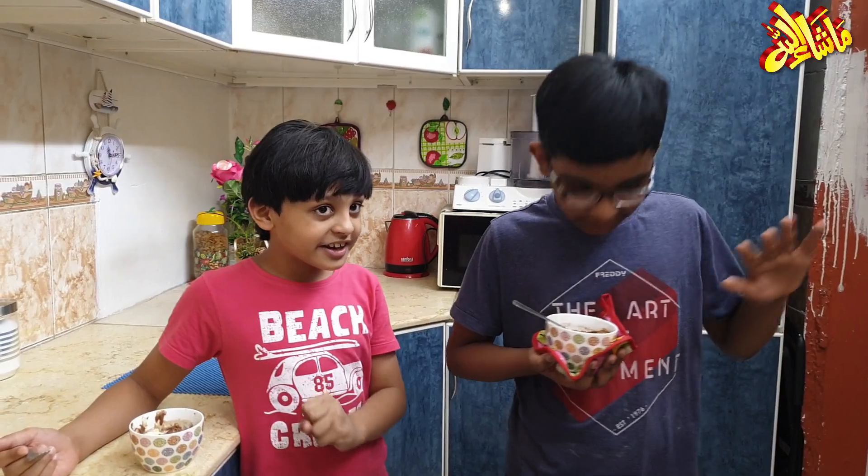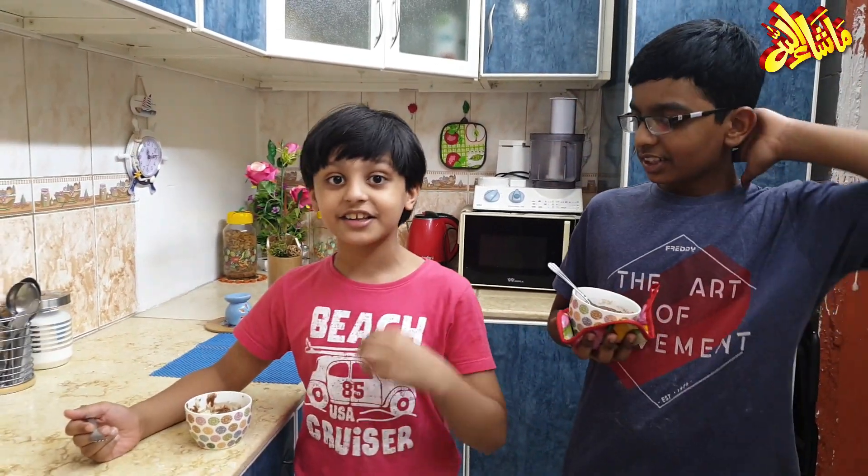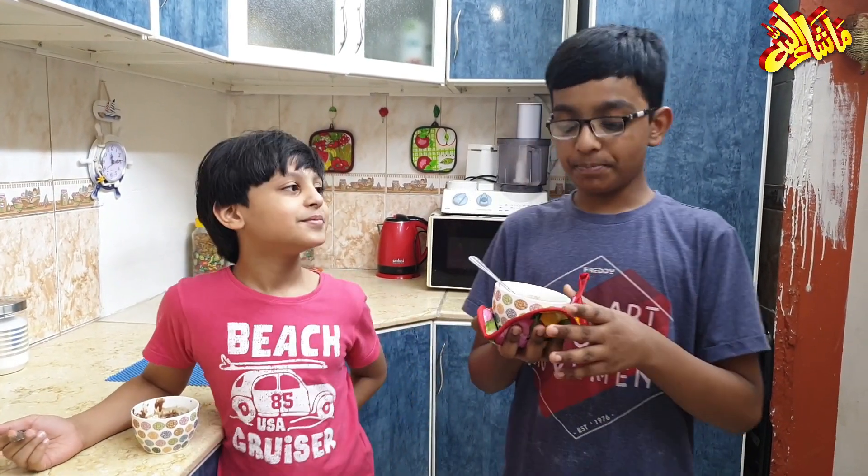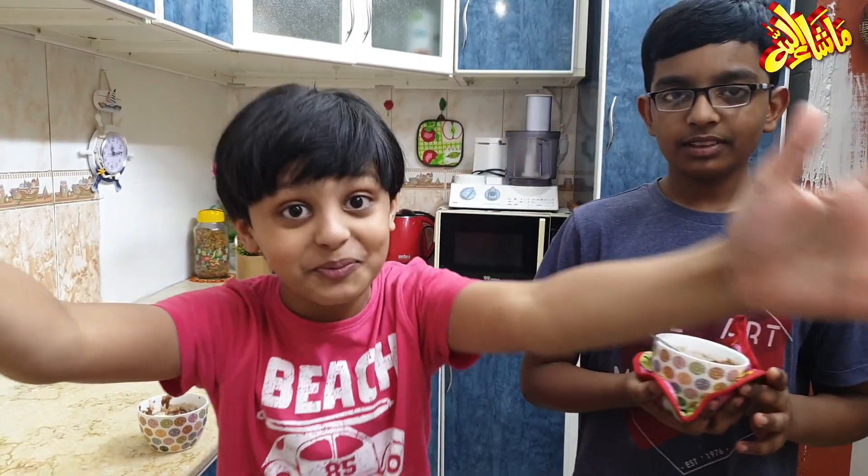So guys, if you enjoyed this video then like this video, subscribe to our channel, share this video, and comment. Guys, this is very tasty — it will be very tasty. Thank you very much. Now I have a joke for viewers: if it is more rain, it will be more rain.